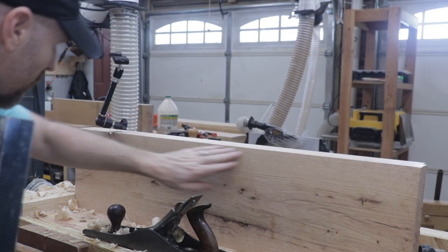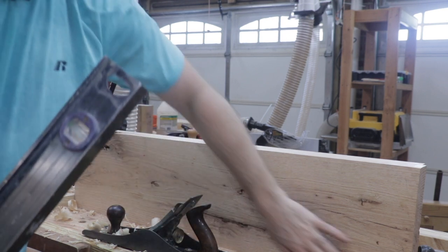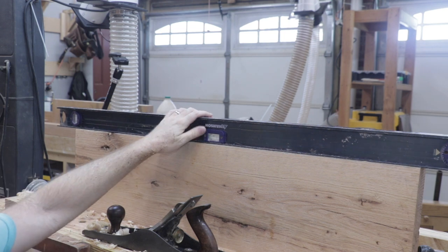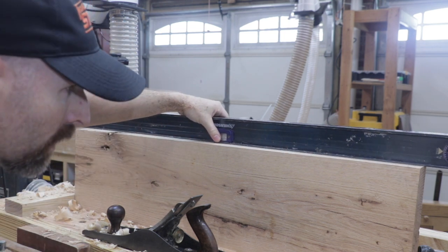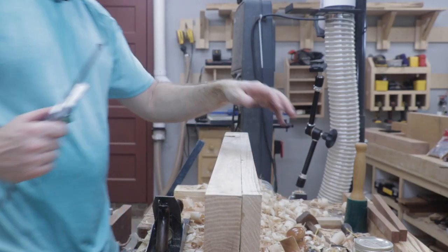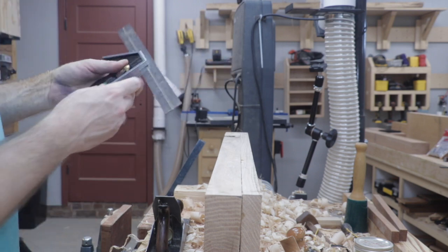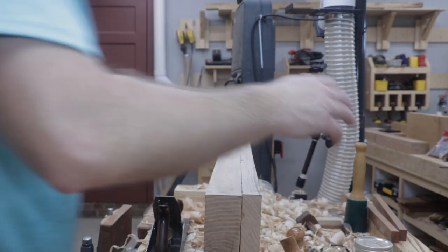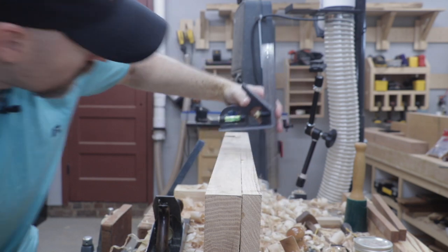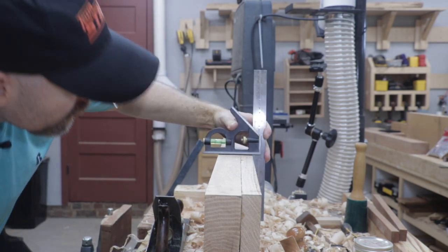I'm down to my line pretty much all the way around. Now we can start to check ourselves — if our reference face and our reference edge is square and our mark is correct, we should be fairly flat across the top. And indeed we are — we are very flat from one end to the next. Let's also check if we have a 90 degree angle from our reference side to our opposite edge. We'll use our adjustable right angle, and be sure you're using the reference face as the side you're checking against. And we are dead on 90 degrees all the way across.